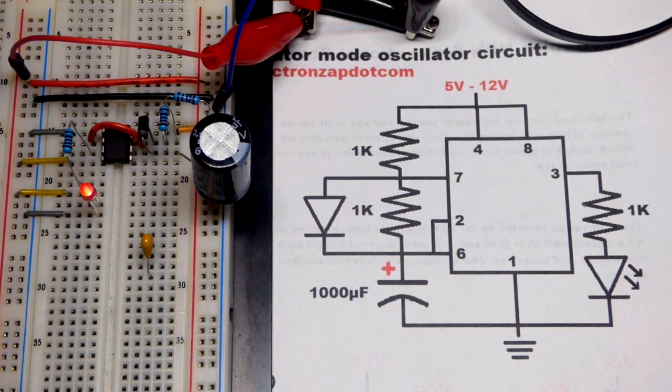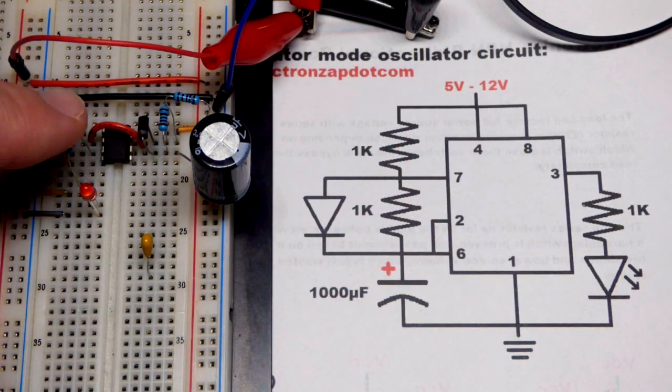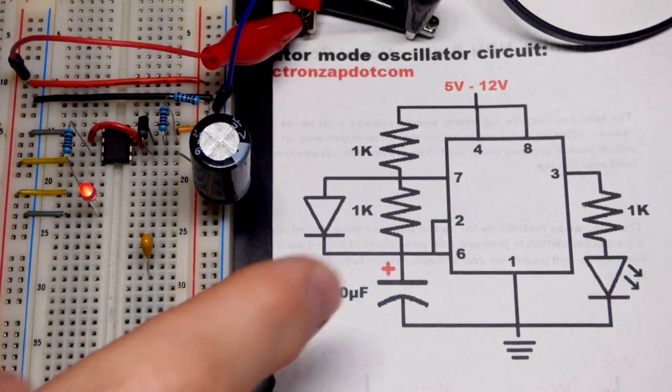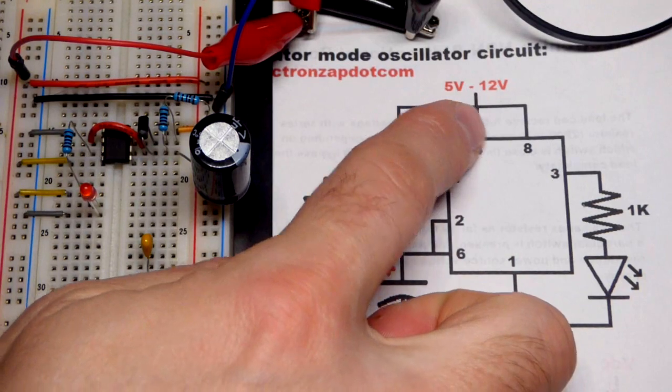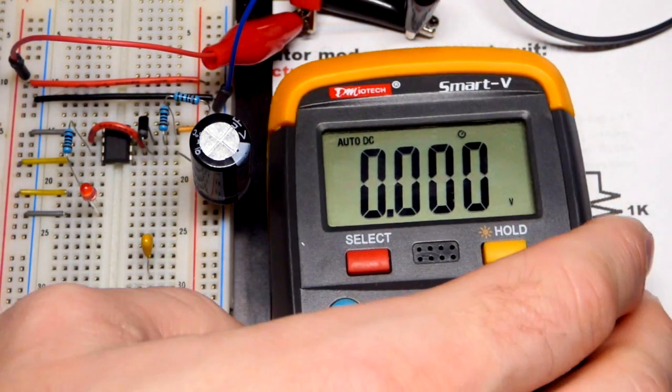In this video we come back to the 555 timer wired in astable mode. There is the circuit - I have the 1 kilohm resistor here. Last video we saw the LED wasn't very bright, so we could substitute it with a 220 ohm resistor. But in this video we're going to increase the voltage from 5 volts to 12 volts.